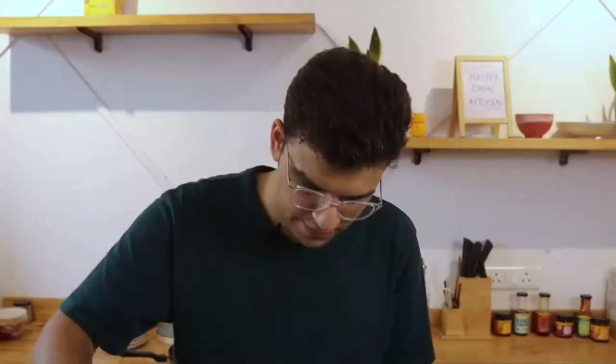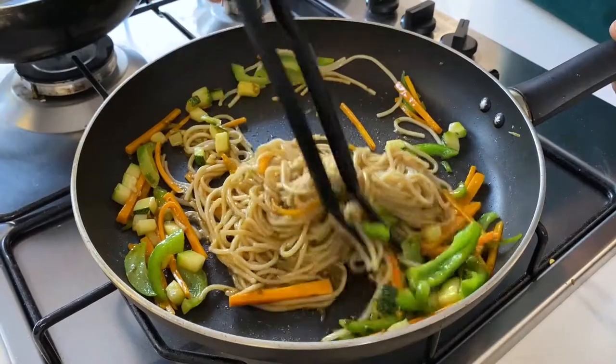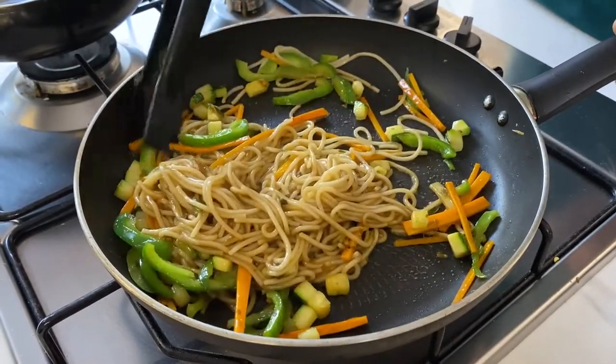And just mix. We have not used any salt, no other seasoning — just the Kinki Korean sauce. Mix with our noodles and veggies and we are ready. You can also have this sauce with some grilled chicken or grilled veggies. It is a perfect sauce.